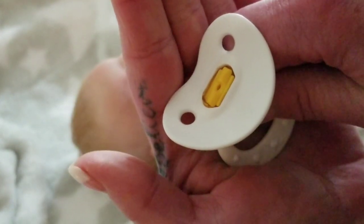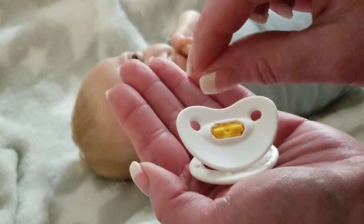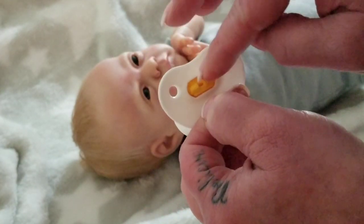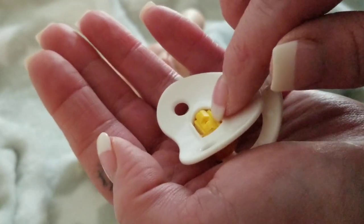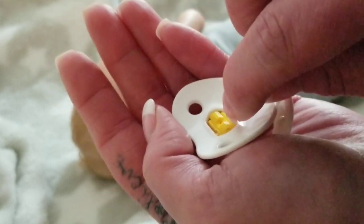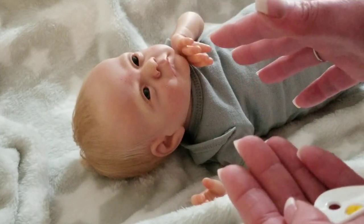Whether it's rubber or silicone, you want to take the sharpest scissor you have — I use a haircutting scissor because it's thin and fine at the tip — or an exacto knife works perfectly too. You just pull on the bulb so it stretches out as far as you can and trim as closely down to the base as possible so nothing is sticking up. If there's any left, keep going at it until you get it nice and flat.